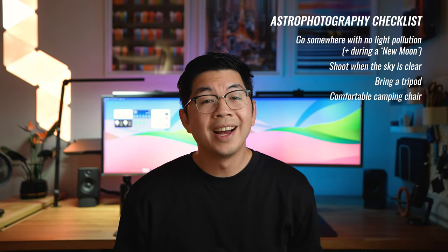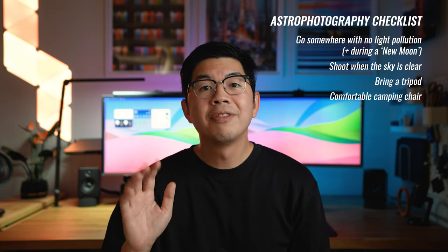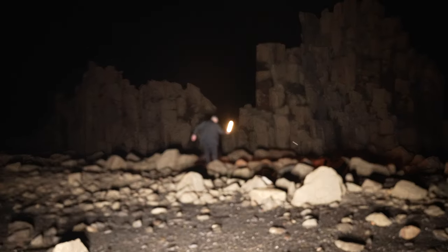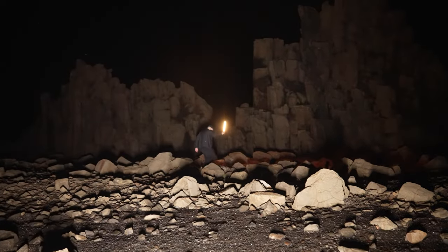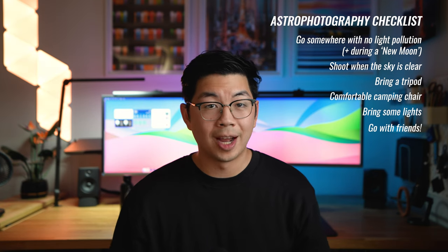Number four, a nice camping chair is also useful if you want to do astro time lapses, as these can take a long time — a minimum of one and a half hours. Number five, I also recommend bringing some torches and lights so you can see where you're going at this dark location, and you can shine the torch at the foreground to get some foreground details in your photos. Number six, it's always nice to go with other people so you can keep each other company and help each other out while taking the photos and time lapses.